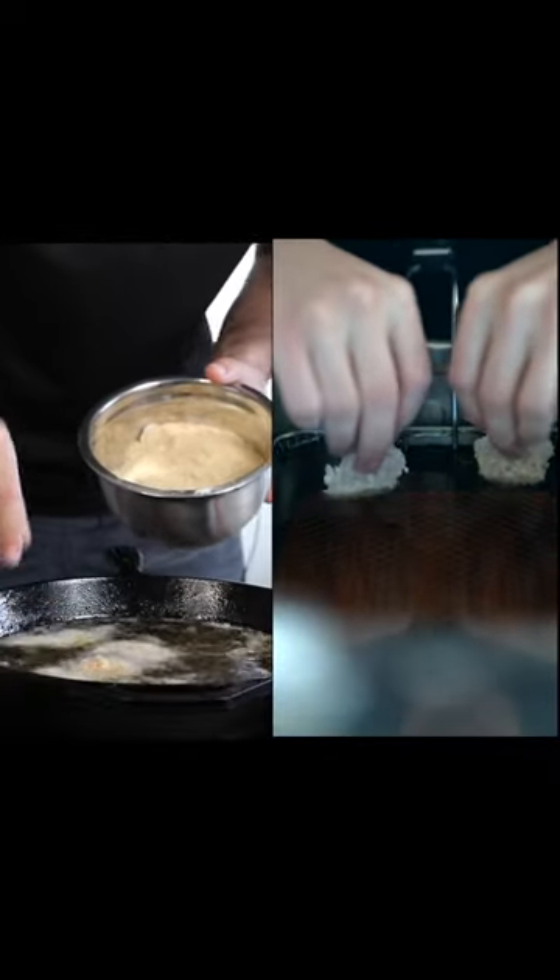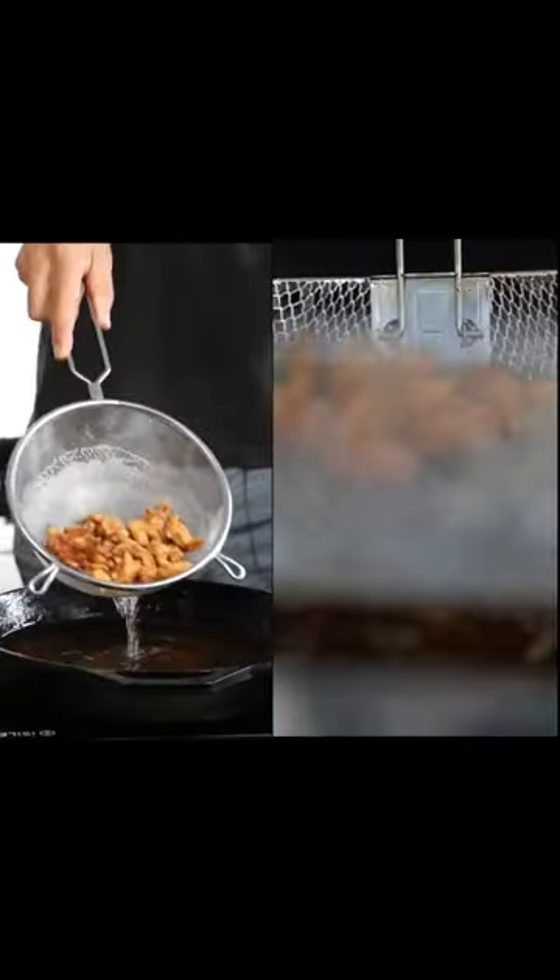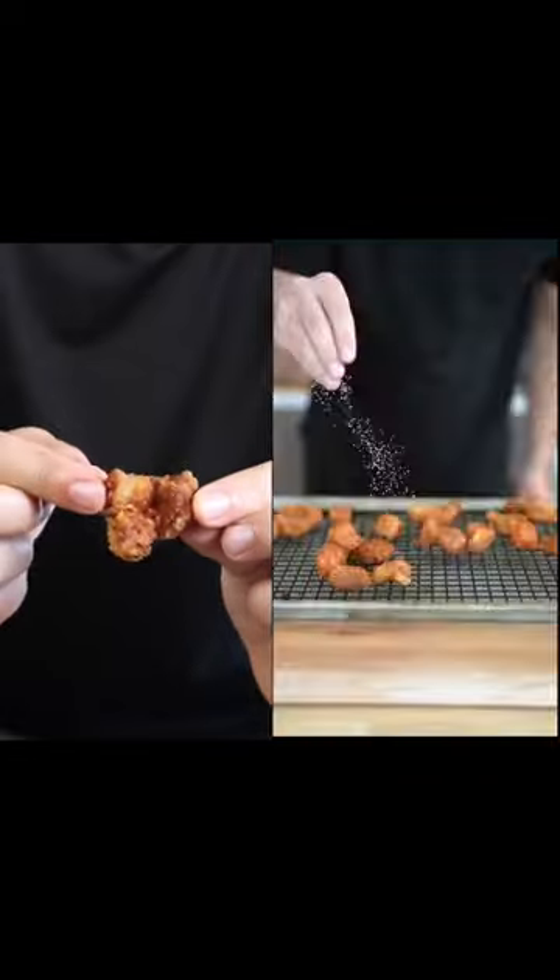Fry your chicken at 375 until golden brown. This looks silly good. Dip it in barbecue sauce and blue cheese — my favorite. That is ridiculously good.